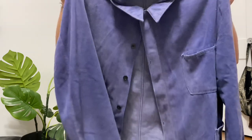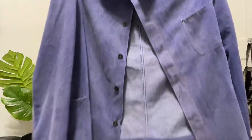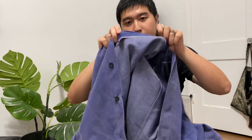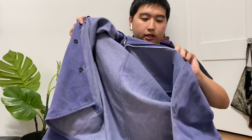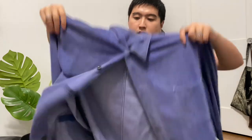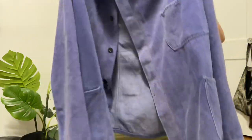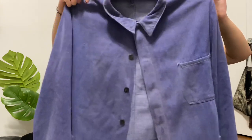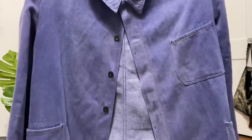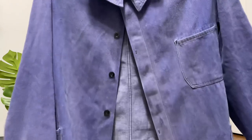The second pickup we have is this 50s chore jacket. The cool thing about this one is that it is selvedge — it's the first one I've ever seen. And color-wise, most of the color is still there. Still need to get some wears into it to see what kind of colors and fading I can get. But this is just a really simple piece.